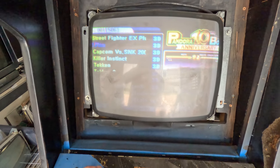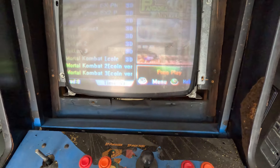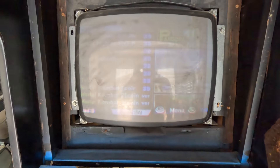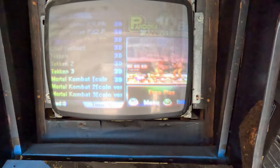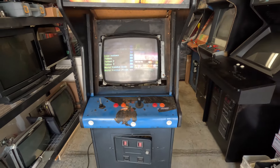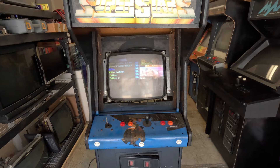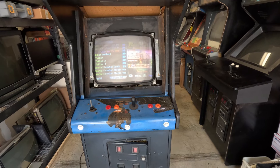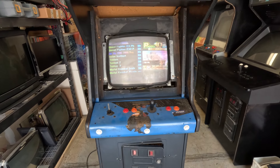Only problem is all my joysticks and buttons don't work, so I don't know what's going on — I'll have to figure that one out. But so far, for a free pickup I'm really happy about it. I've got a lot of good parts: the power supply, the monitor works even though it needs tweaking.